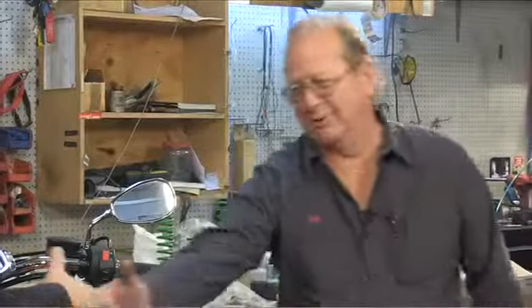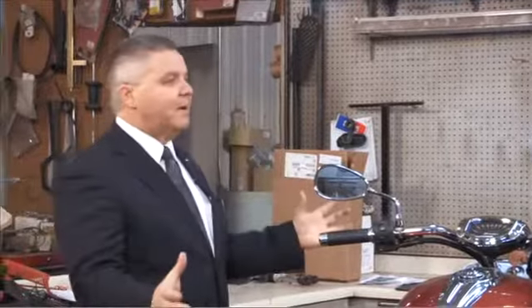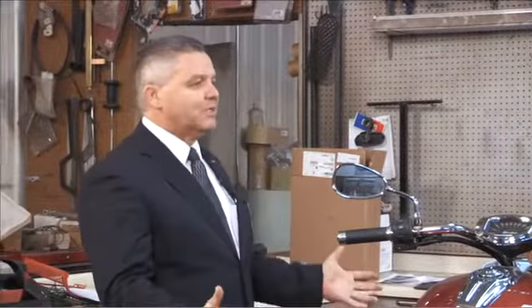Jeff, good to see you. We appreciate you being here — we know you're the expert. I need to winterize my bike, it's winter time, I need to store it. What's the first step I need to take?